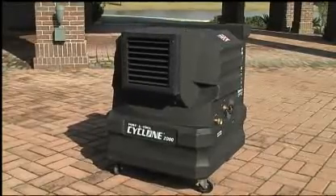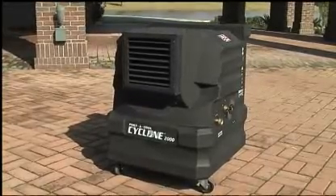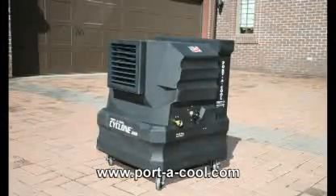The PortaCool Cyclone 2000 2-Speed. Check out more product information at PortaCool.com — a really nice cooler for patios, shops, or outdoor living areas.